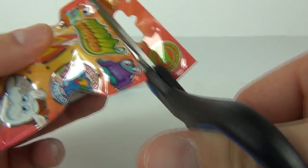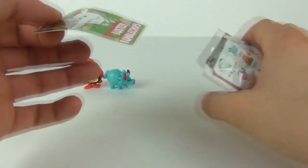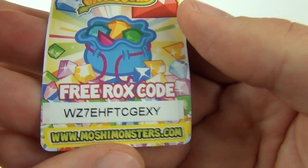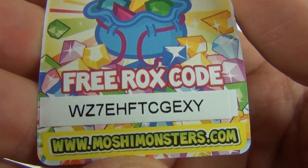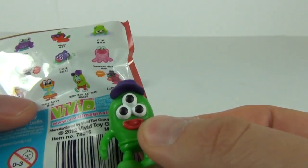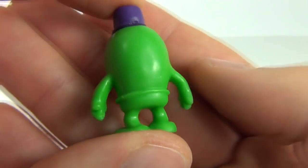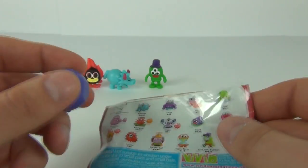On to the next bag — let's hope we get some different characters, because I have bought two before and got the same stuff, but I'm quite sure we'll get different ones. Our card is Busta Bumblechops. Take that code and use it if you're lucky enough to be the first one to enter it for Free Rocks on the website. Let's tip these out — who's this little dude? He is Billy Bob Bateman, with three eyes and a really cool looking purple cap.